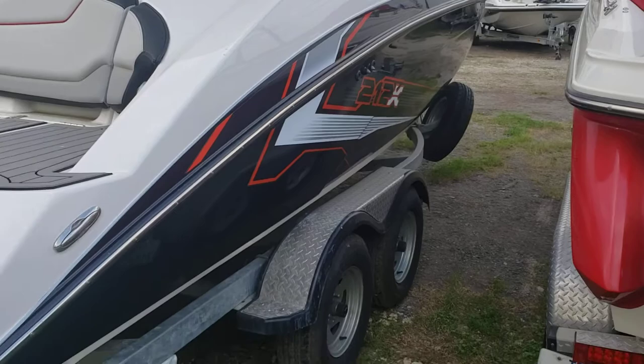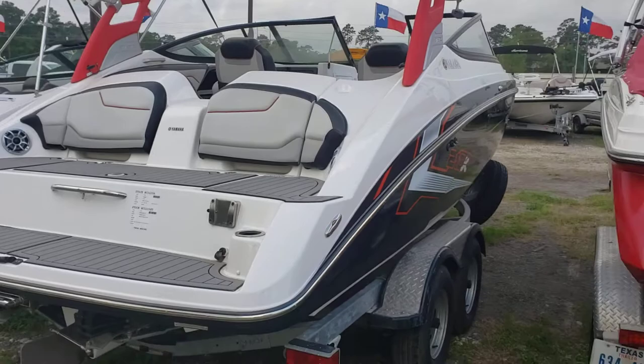I really like it. Pretty interesting wave — real long. This boat does include the trailer, which is a galvanized tandem axle with a spare up front.